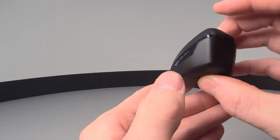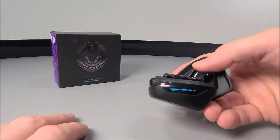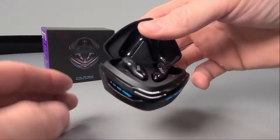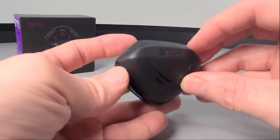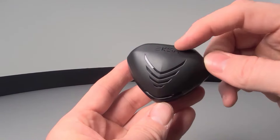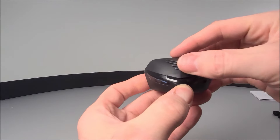Looking back to the charge case, it is charged via that Type-C charge port to the rear. There are charge case indication levels to the front that do illuminate, making this case look very unique and gamer friendly. We do have the EKSA logo that is embedded to the top of that magnetic sturdy lid.